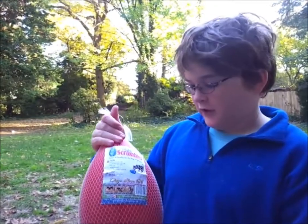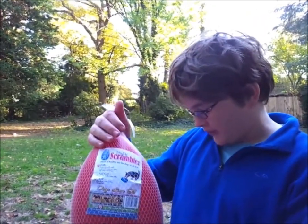It's a pet scrambler. It's supposed to be non-toxic plastic and your dogs can't topple it.